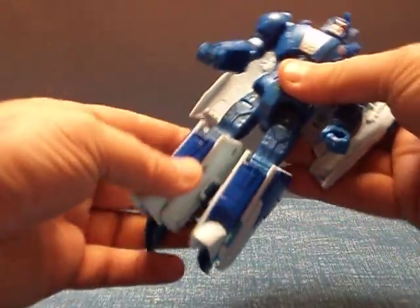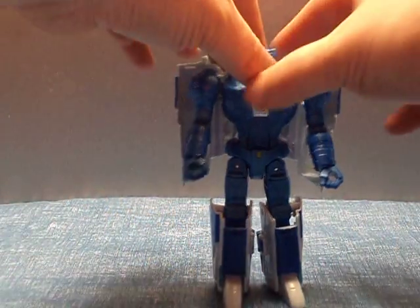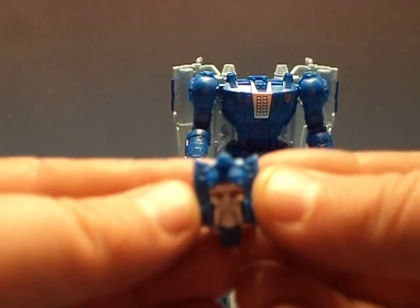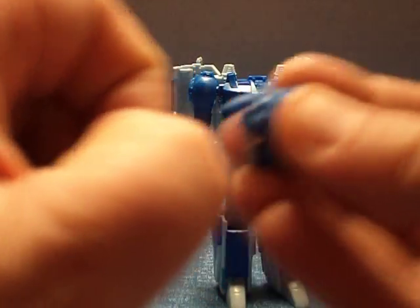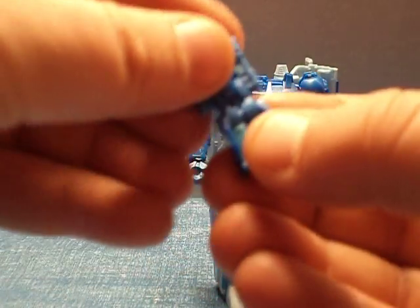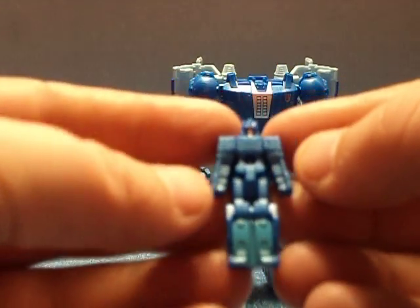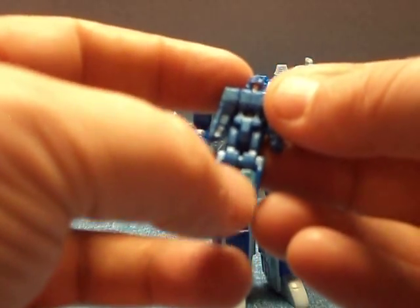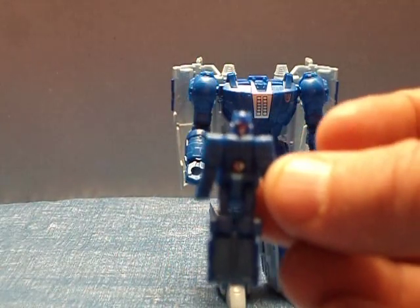This leg is nice and sturdier than the other one. Let's have a little look at Fracas. I really like the head mold they did for Scourge. He's got his little gun there — I do believe that comes out. And there's Fracas. They put some detail in this guy — we got a bit of green or teal here for his legs, and we got silver and red paint in the face.